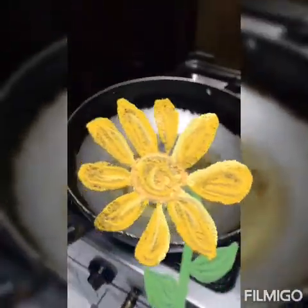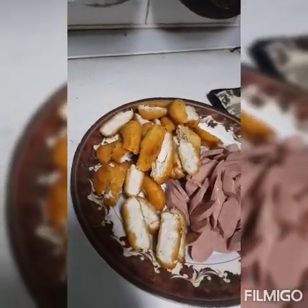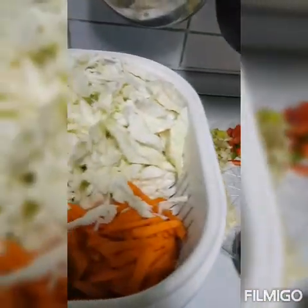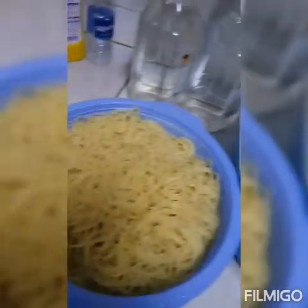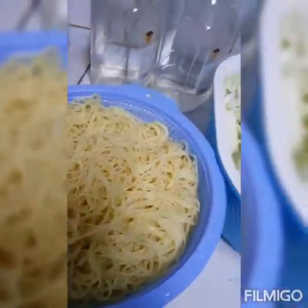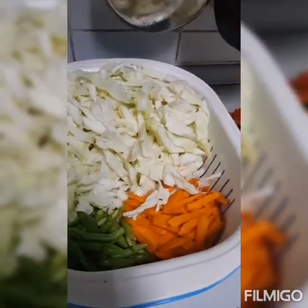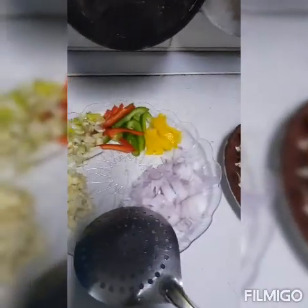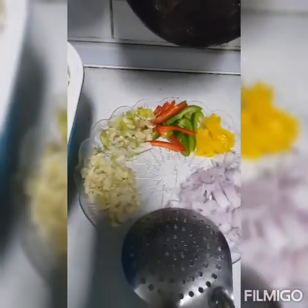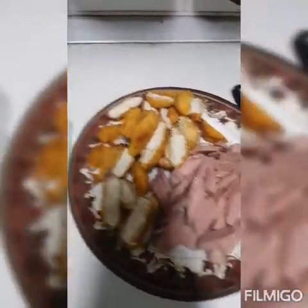Nag-start na tayo ng magisa. Nahiwa ko na yung pinirito kong nuggets tsaka yung hotdog. Ayan na yung mga ingredients natin. Ito yung pasta na gagawin nating pansit bihon: green beans, carrot, repolyo. Ayan ang mga ingredients natin — red pepper, sibuyas, toyo.